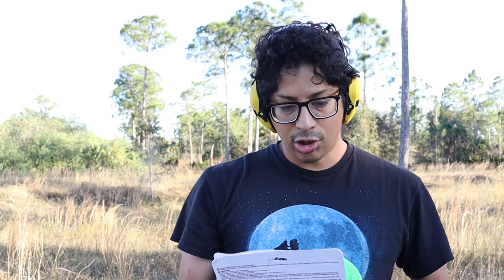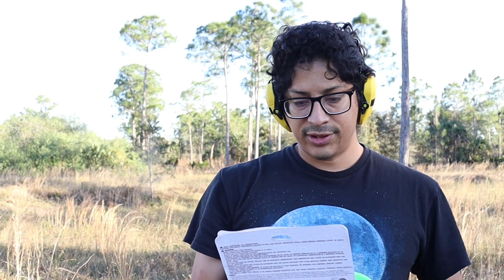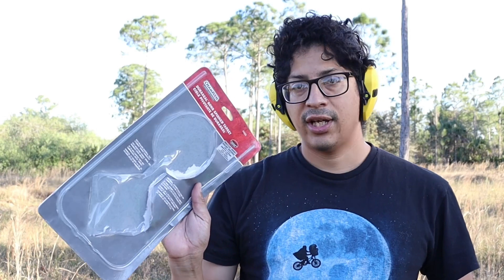Hey guys, Roberto here in my backyard. I'm actually going to do a product review of the Champion Range and Target Dorsal Ongoing Spinner Target. Got this at Walmart. I figured, okay, let me try this out.